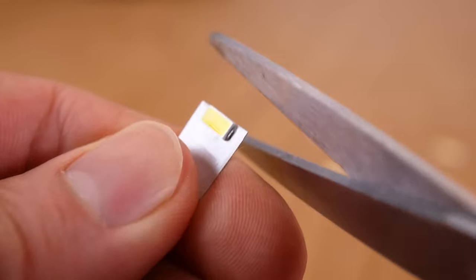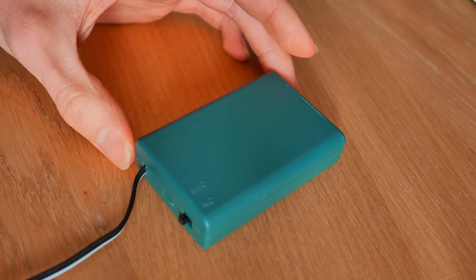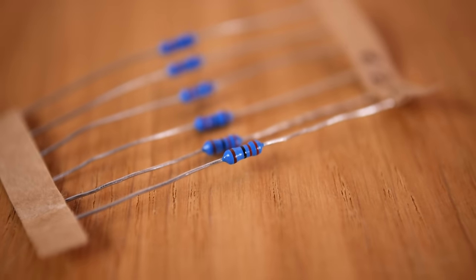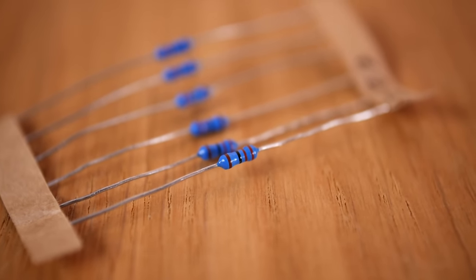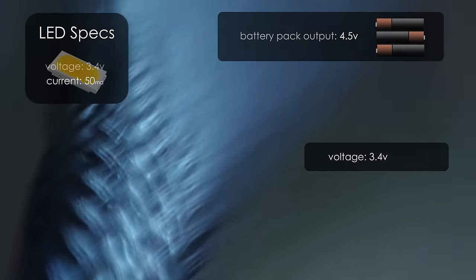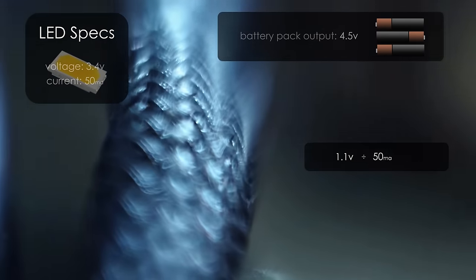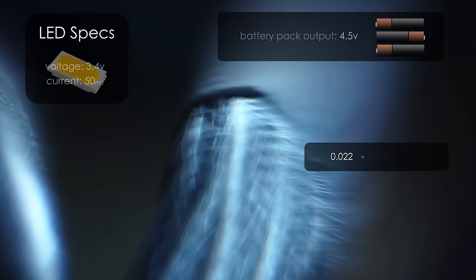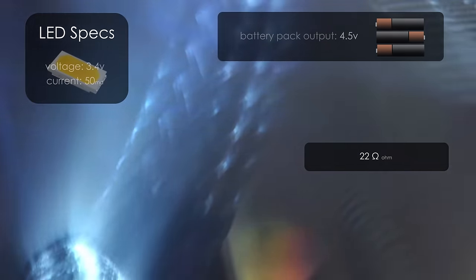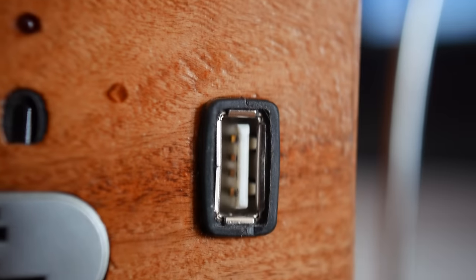We'll simply cut around the LEDs to remove them and trim down the ends. Now we can solder them up. As we'll be powering the LEDs with a battery pack that takes three AA batteries, we need to solder a resistor in series with each LED so that they won't get fried with too much voltage. To work out what value resistor we need, we can take the LED's required voltage and subtract it from the battery pack's voltage. Now we can divide the answer by the LED's required current, and then move the decimal point three places to the right, which gives us the ideal resistor ohm rating. Using this simple sum, we can reconfigure this project to work with a variety of different voltage sources, such as five volts from a USB port or phone charger.